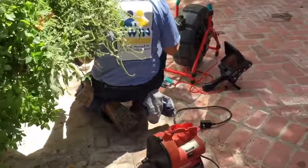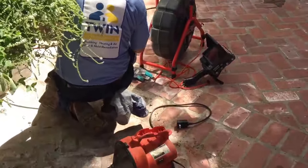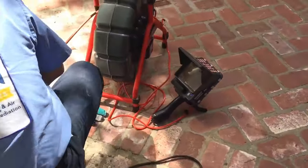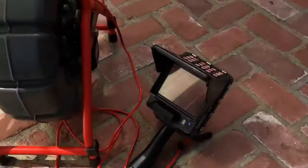Here we are just outside that bay window. We found a two-inch clean out and we're going to go ahead and run our camera just to see what type of stoppage we're dealing with.